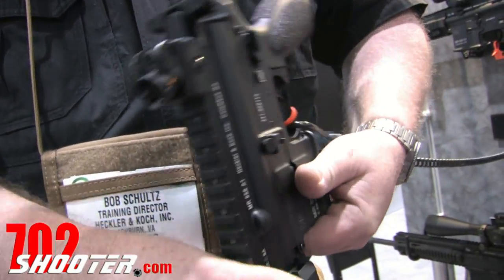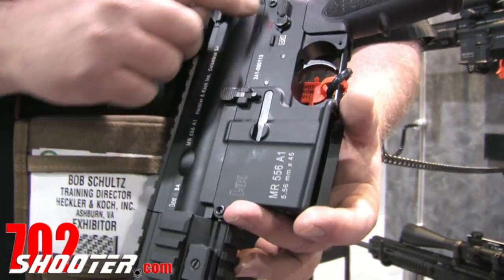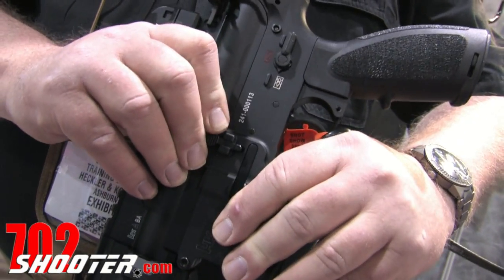We also have a unique detent system on the takedown and pivot pins. What these do is help eliminate some of the flex and play between the upper and lower receivers.